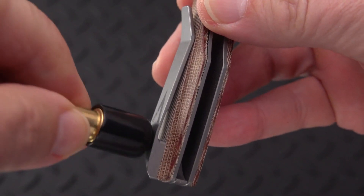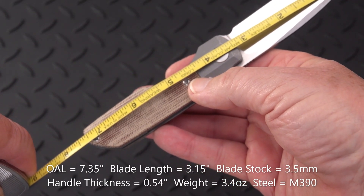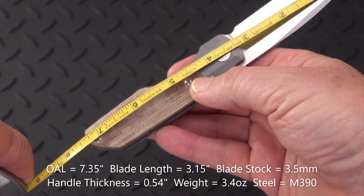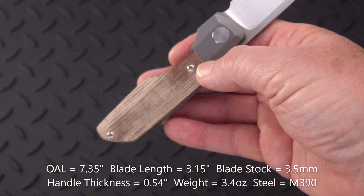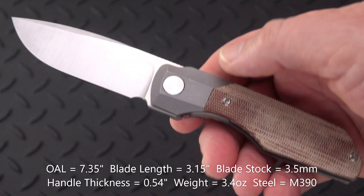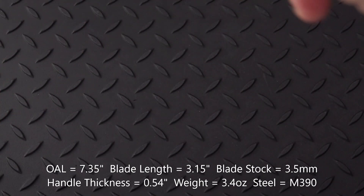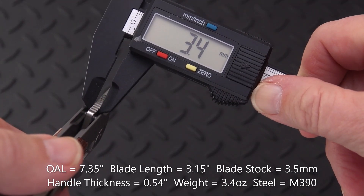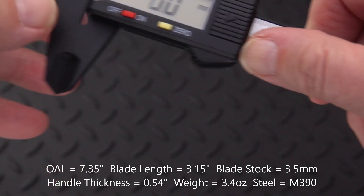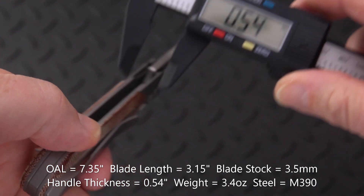Let's get an overall length, which is 7 and we're going to call it 3/8ths inches. We've got a blade of just short of 3 and 1/4 — maybe we'll call it 3 and 1/5. We have a blade stock thickness of 3.5 millimeters, and the handle just ahead of the clip is 0.54 inches.